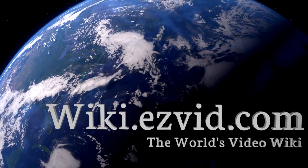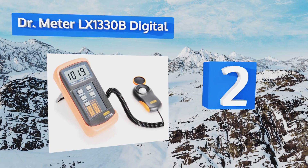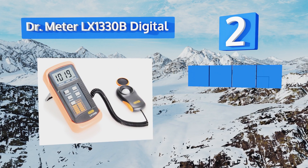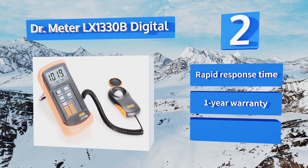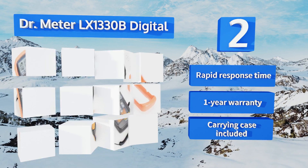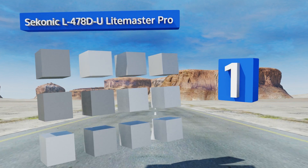At number two, the Dr. Meter LX1330B Digital consumes only a small amount of power, so a single 9-volt battery can provide up to 200 hours of use. The unit's orange silicon rubber cover is removable, so you can deploy it in less friendly conditions or go without in controlled environments. It boasts a rapid response time, a one-year warranty, and a carrying case.